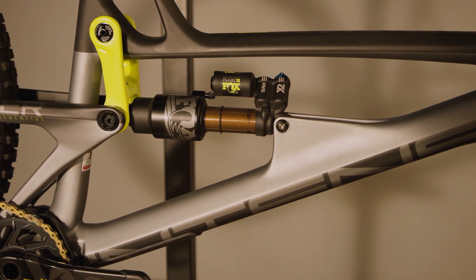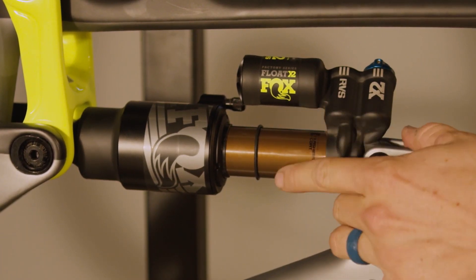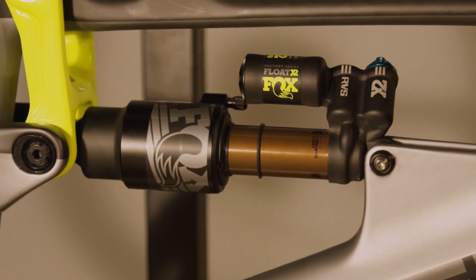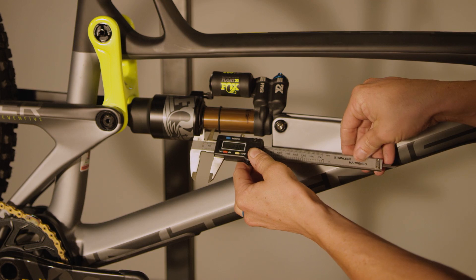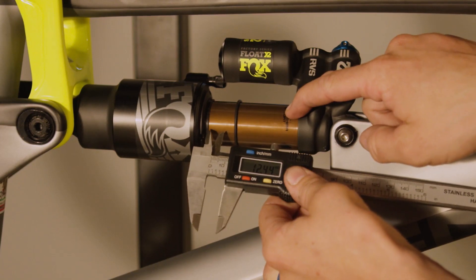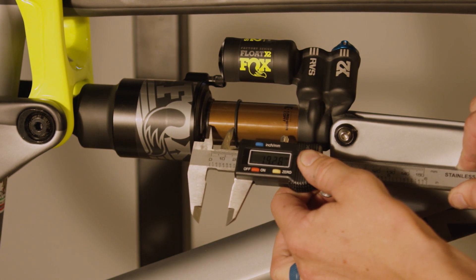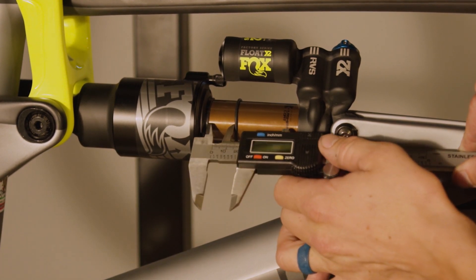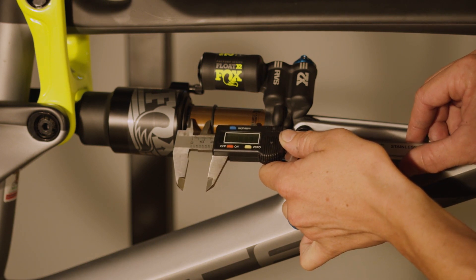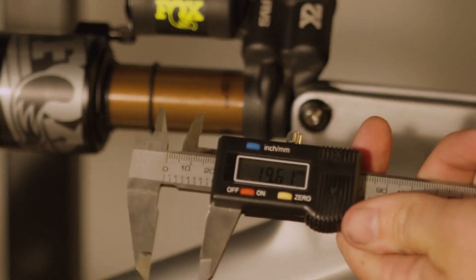For Fox suspension and any other suspension manufacturer other than RockShox, we do not have sag indicators on the shock shafts themselves. Instead of relying on indicators, we take the measurement of the gap from the seal head to the O-ring. We're using a set of calipers — you can use a ruler, tape measure, anything with millimeter increments. This is a 63 millimeter shock stroke on our Tracer, so to get our sag number we multiply 63 by 0.3, which gives us 19 millimeters. As you can see, our gap is pretty much perfect — that's a shock set up with 30% sag at 19 millimeters, plus or minus a couple millimeters.